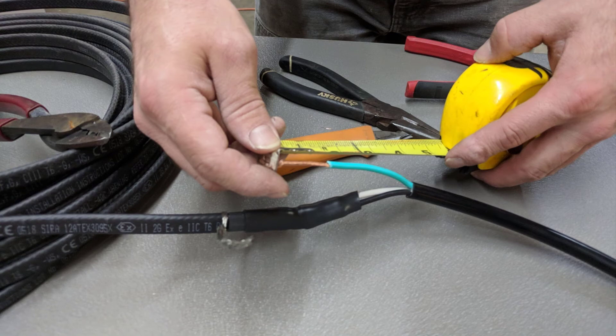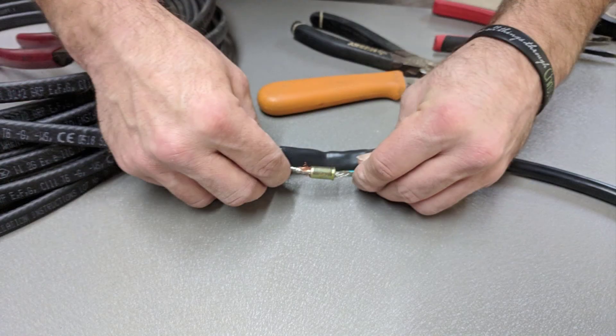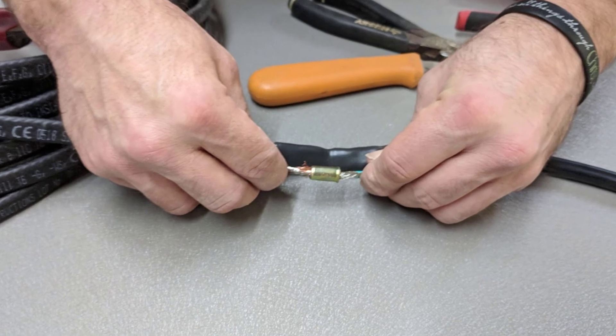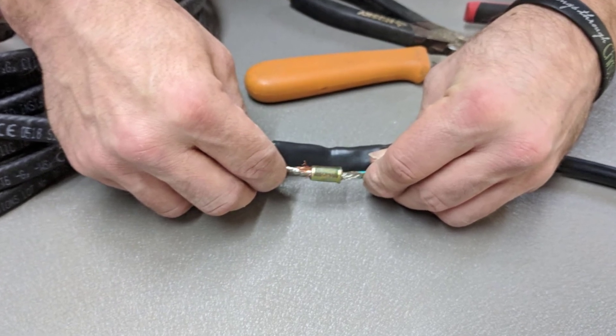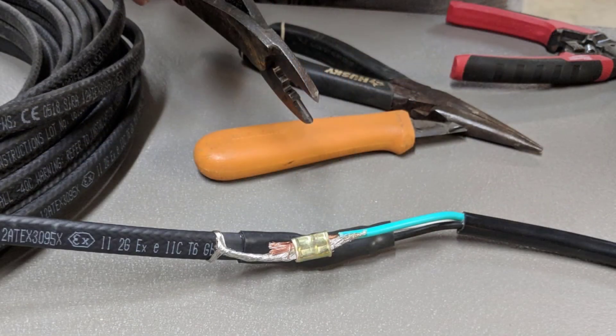Strip off the insulation on the ground braid so that you expose 2 inches of ground wire. Starting at the heat cable ground braid side, slide the heat cable ground braid crimp over the ground braid with the flared side pointing toward the plug ground. Then slide the plug ground in making contact with the heat cable ground braid and then crimp, making a series of crimps so that both the plug ground and the heat cable ground braid are fully crimped together.